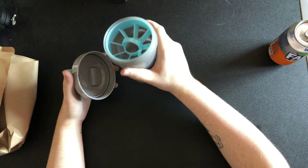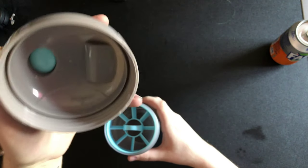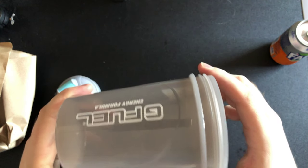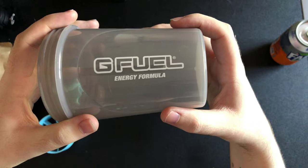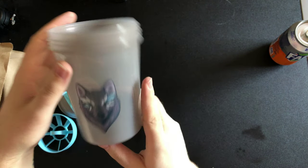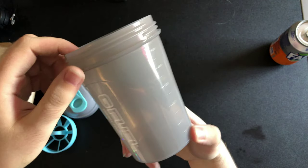Smells like cheesy feet — brand new. You've got your blue with gray insert, you got your blue and gray lid, you got your normal G Fuel energy formula, and you got your beautiful wolf on the front. This shaker looks beautiful guys, I really hope you enjoy this video.